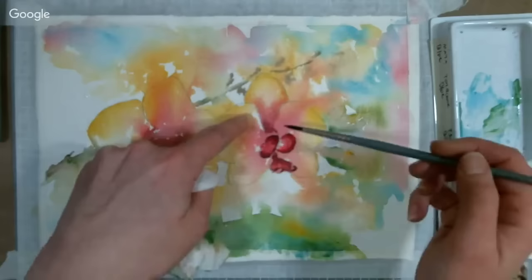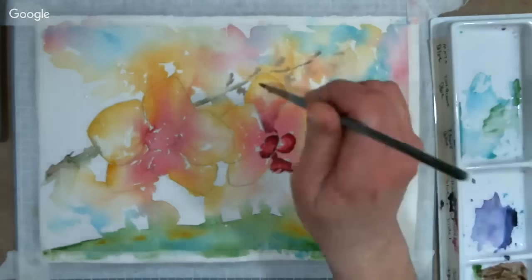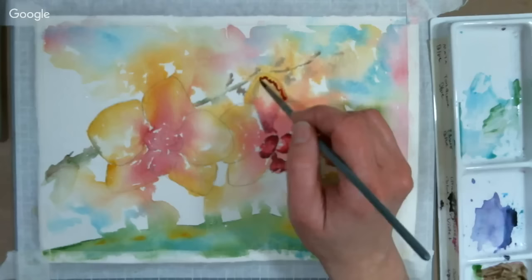On this petal, I wet a B-shaped area and then added some of that color and let it whoosh up. Now I'm going to take some of that purple mixture, heavier on the red, and just put in a squiggly line. Watch out — if you get a bead of water on your brush up on the ferrule, it can slide down and make a mess on your painting. If you ever see a bead of water, don't try to erase it, just dab it.